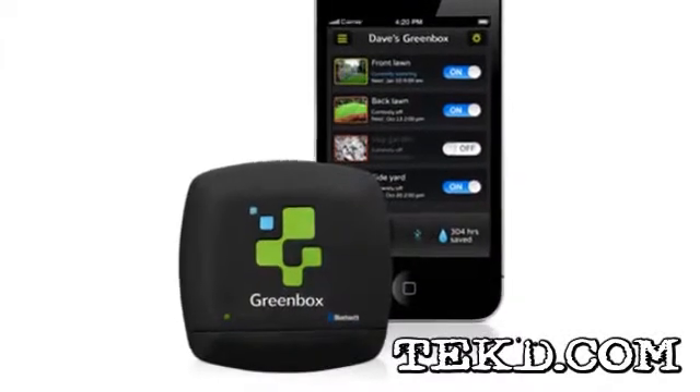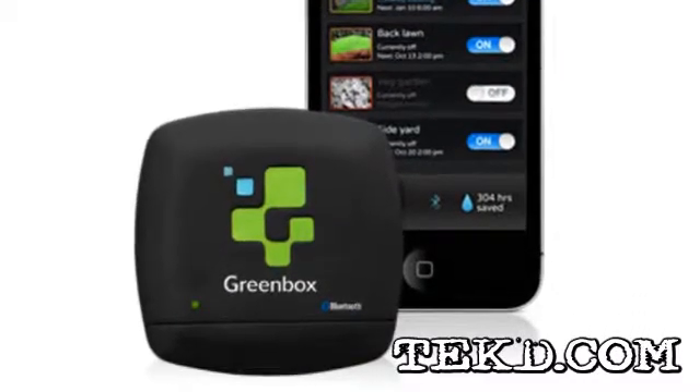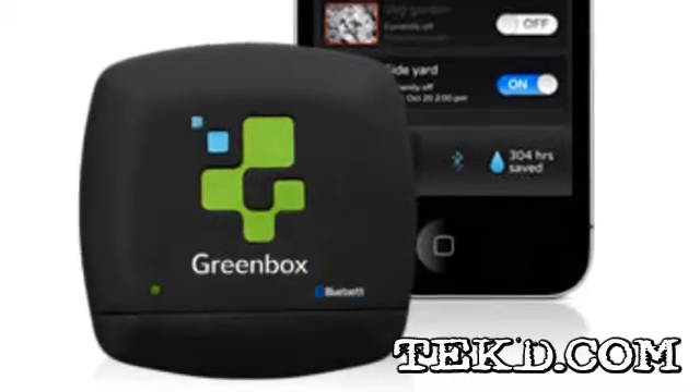Keeping your grass green can be challenging and for a lot of us involves guesswork that can either underwater or overwater your lawn, wasting money. GreenBox is about to bring sprinkler system control technology into the smart home age.